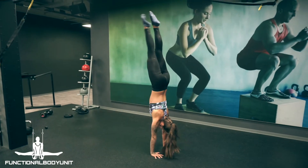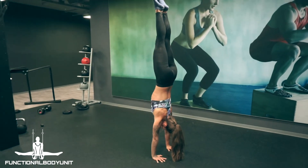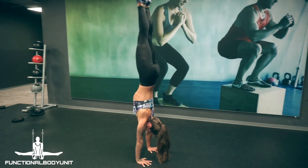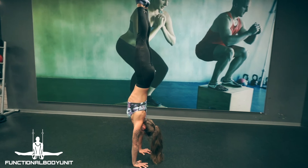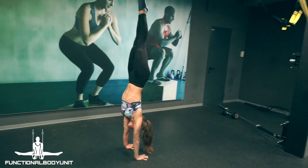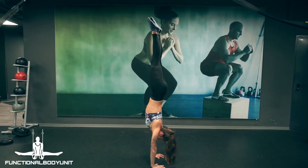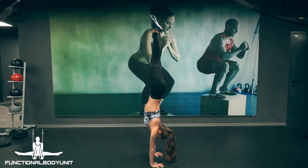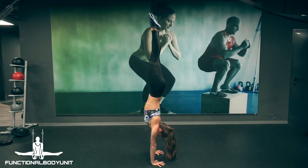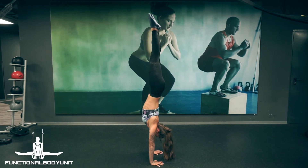The beautiful scissor entry isn't an entry we recommend for beginners. Firstly, because it requires a lot of balance and accuracy. Secondly, it comes with more momentum and variables like hand placement. Once you feel comfortable in your handstand and with the other entries, go on and incorporate this one into your practice. But until then, you can save yourself time and frustration by leaving it aside.